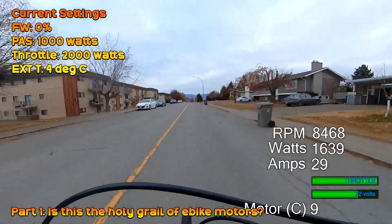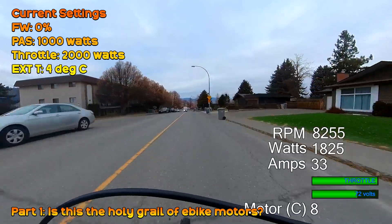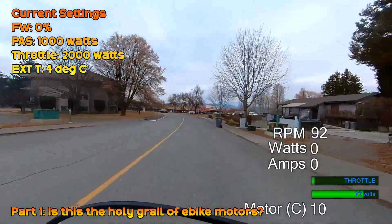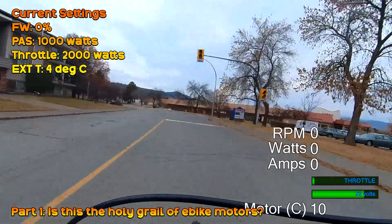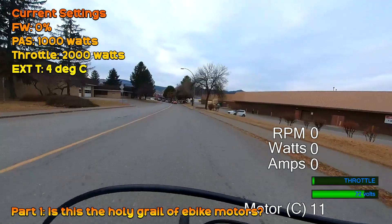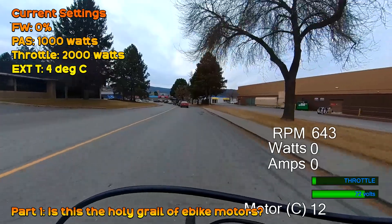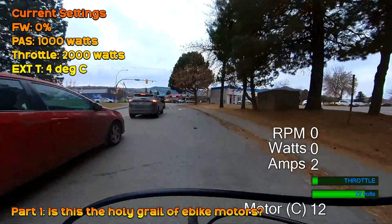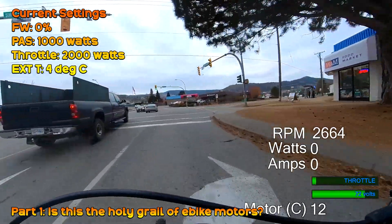The big takeaway is that if this motor proves reliable at this power level and if we can get the torque sensor to play nicely, we might finally have the ultimate balance: a bike you can ride comfortably as a pedal assist bike restricting the power to meet the law, and then unleash it at 72 volts. Taking all the advantages the BBSHD has over the CYC — low end torque, ease of repair, quieter running — combined with a bike you can also ride comfortably with a torque sensor at 72 volts. The true stealth dirt bike — you can genuinely show it's restricted to 750 watts and 32 kph.